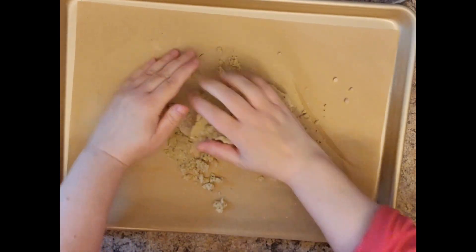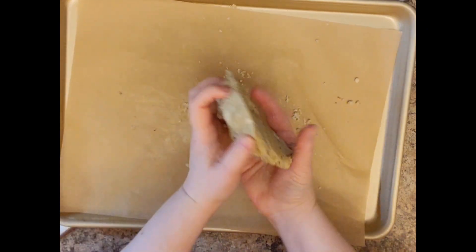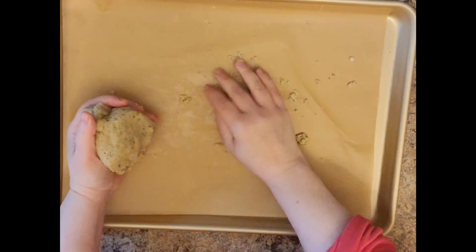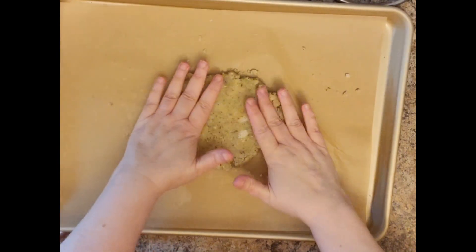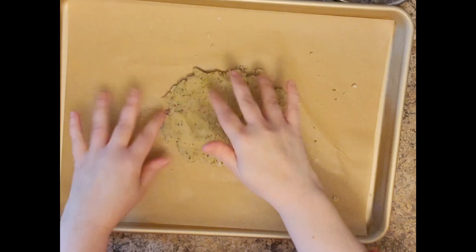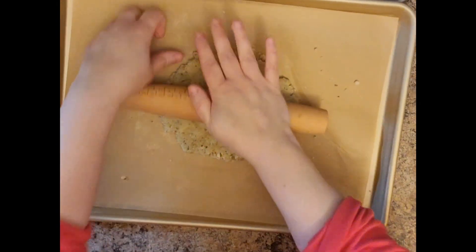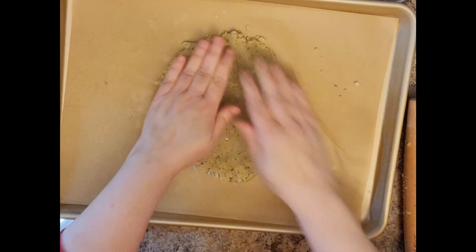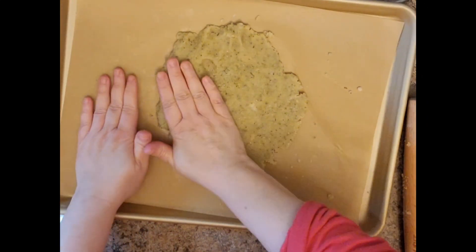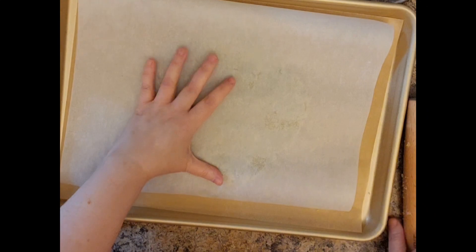I'm going to use clean hands here. It was slightly wet enough that it was sticking to my rolling pin, so I went ahead and got a second piece of parchment and put it on top. You can reuse these — if you just brush it off it didn't really get that dirty. If you want to make another round of crackers, just use this parchment as well. That went a lot quicker.